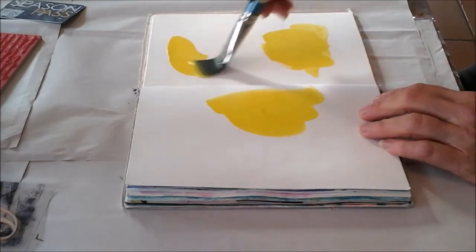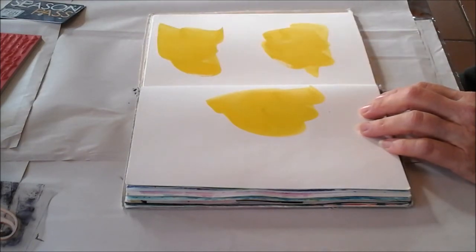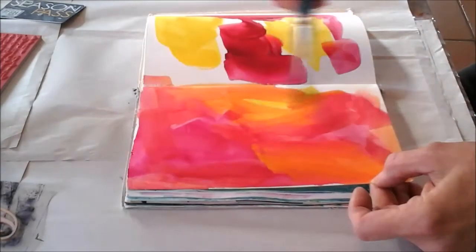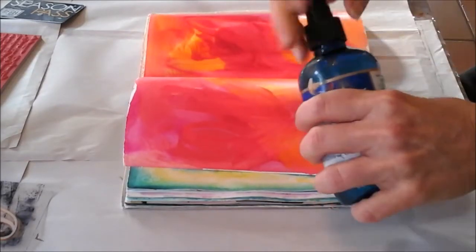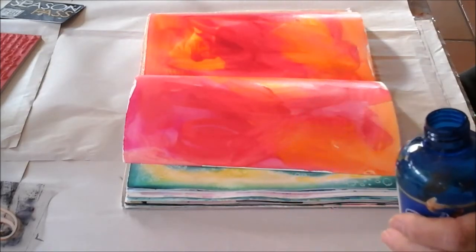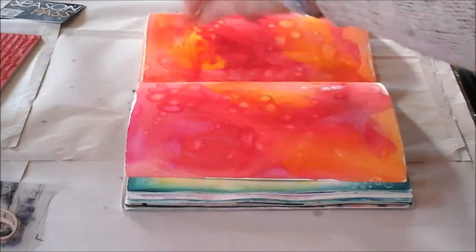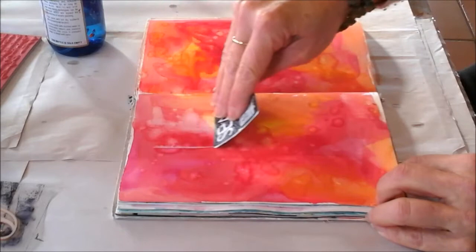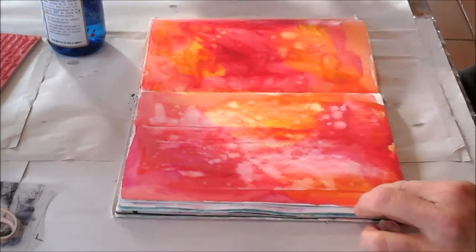I really like just getting down a layer of color on the page — it's free-flowing and helps me get into the mood. Now I've got my water mister, and I'm going to take it out of the bottle and just put some drops on. Then I've got a store card and I'm just going to scrape it down the page to push that paint back a bit.